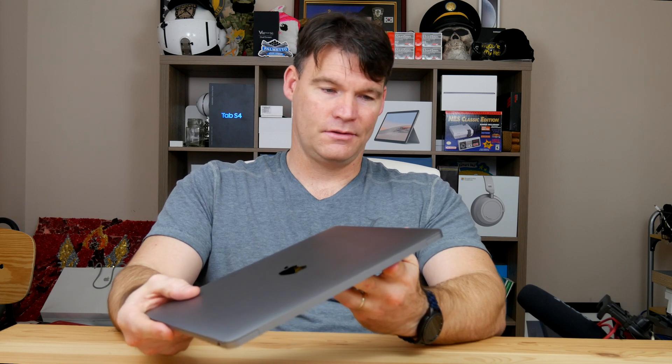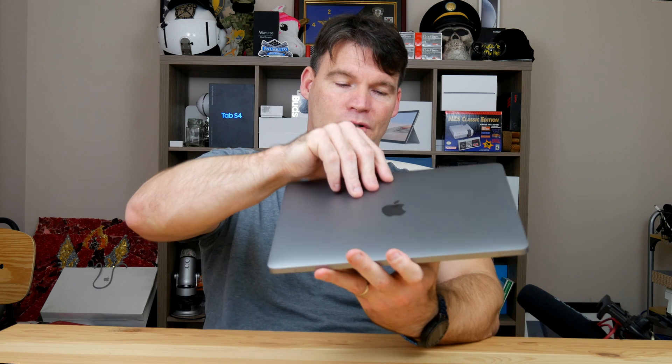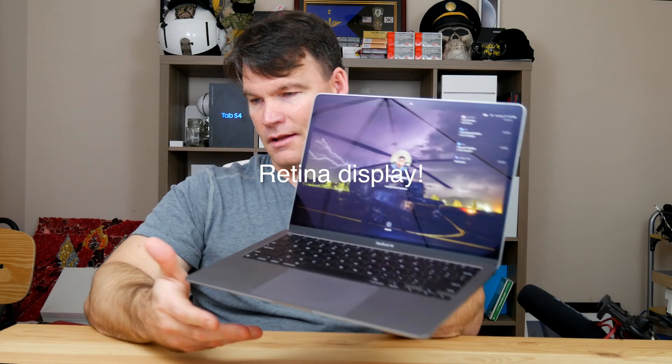This has just two Thunderbolt 3 ports and a headphone jack, and that's it. There's no external GPU support, which I think is probably a limitation of the M1 chip. It has an AMOLED display and a fingerprint sensor that works well. It's essentially the same design as the last MacBook Air, with the exception of a different keyboard style — the first gen had butterfly keys, this has the newer scissor-switch design. The keyboard is really good; it's a nice typing experience with clicky keys, and I like the large trackpad.